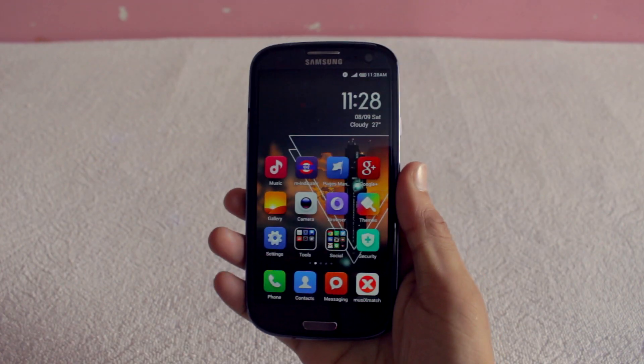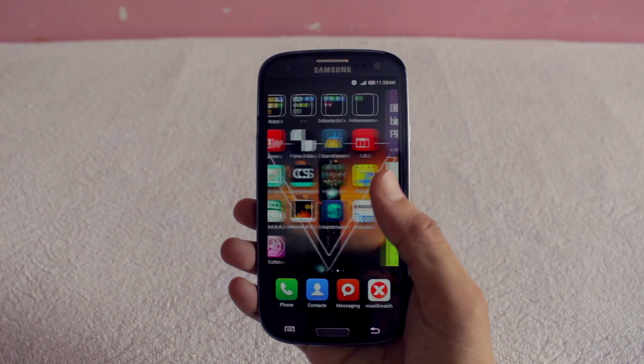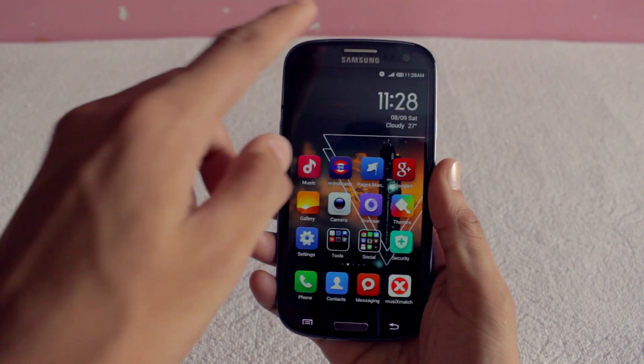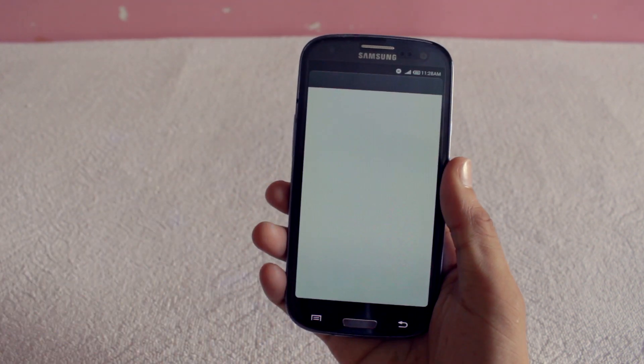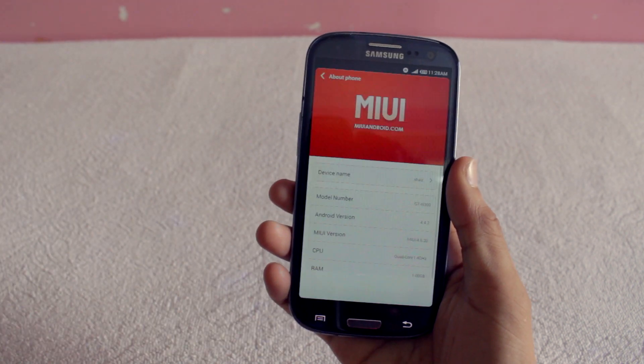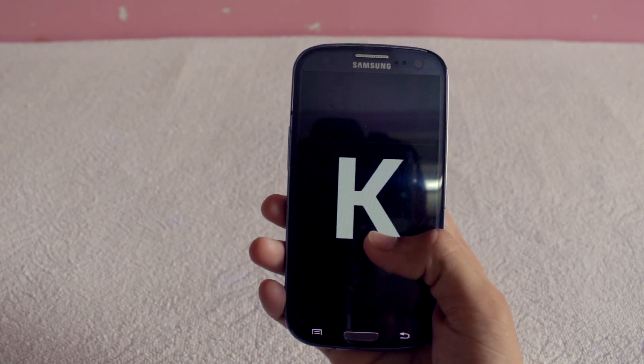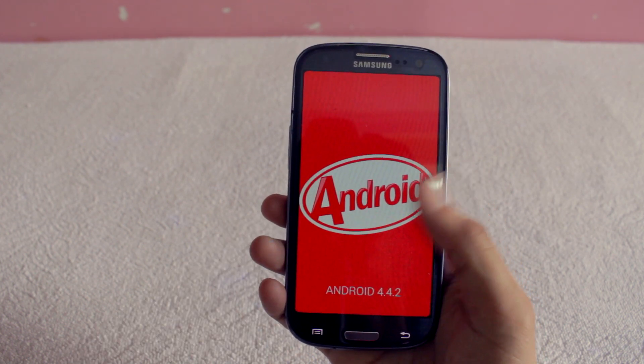Hey, what's up guys, Shahzad here and this is my review of MIUI ROM version 4.6 for Galaxy S3 GTI 9300 with Android 4.4 KitKat. If you are interested in installing this ROM on your device, you can check out my installation video for some help. So without any further ado, let's get started with the review.